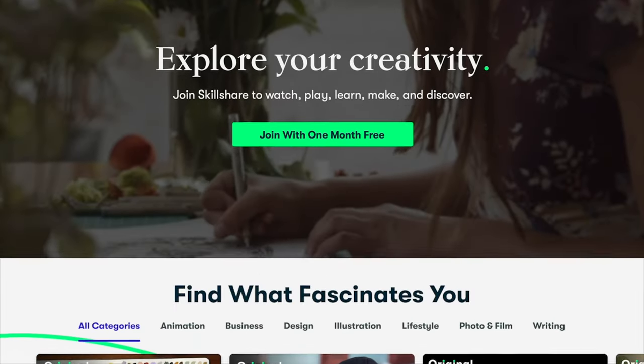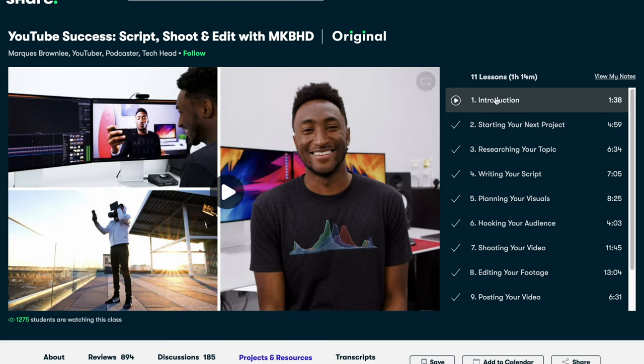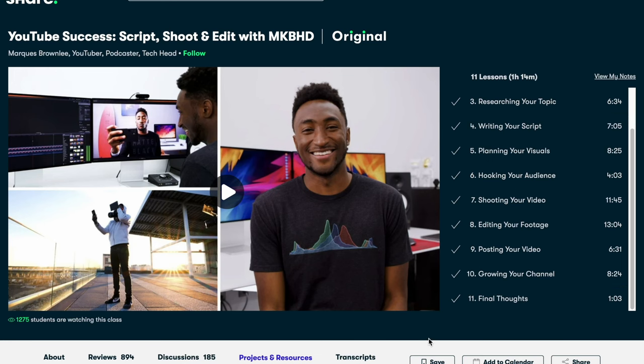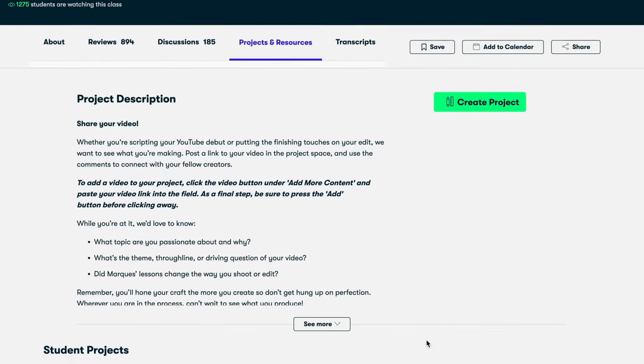Before we move on, I want to take a minute and thank the sponsor of this video for making all of this possible. This video is brought to you by Skillshare. Personally I've taken a lot of courses on Skillshare to help improve the various aspects of my business. What I love most about Skillshare is that the courses are straightforward and practical. For example, I recently took a course called 'YouTube Success: Script, Shoot, and Edit' with MKBHD to help improve this YouTube channel. This course takes you through the entire process from starting your project all the way to posting your video.